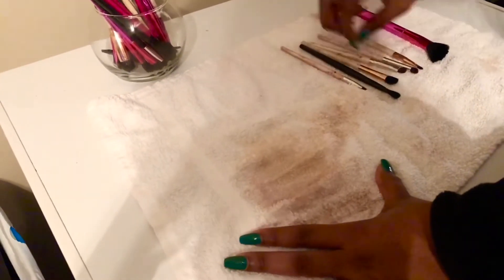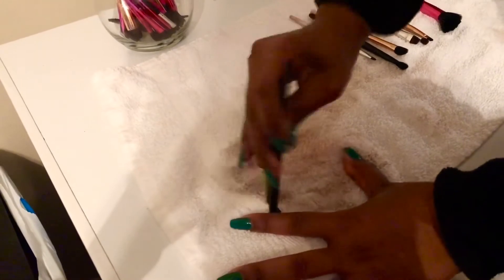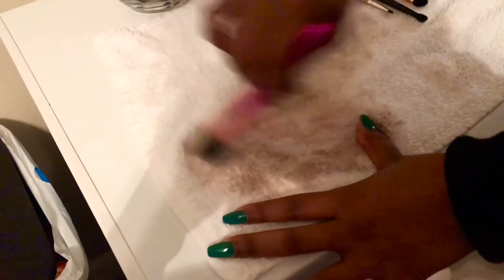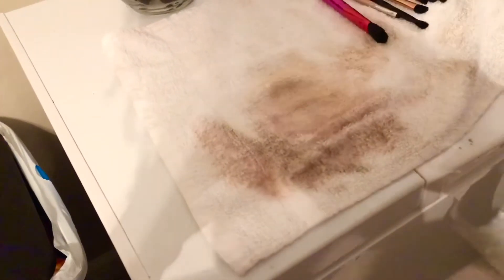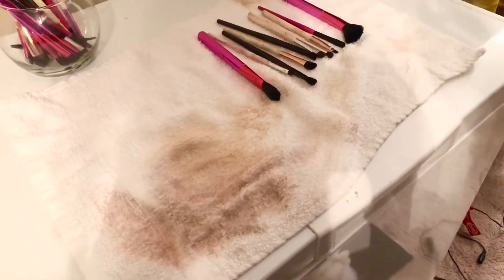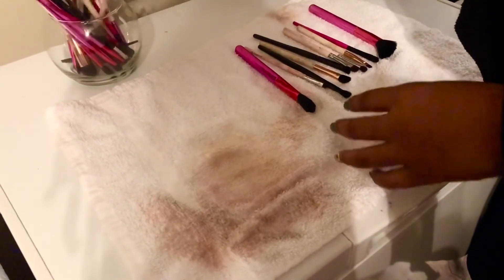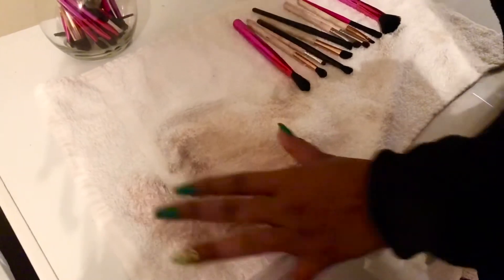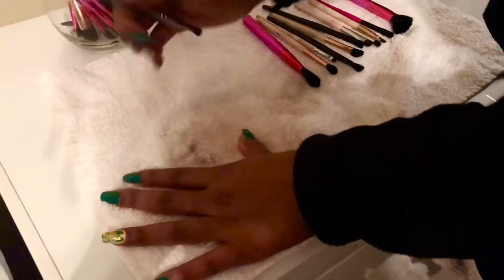I typically do spot clean my brushes, but this particular week I kept putting it off. To spot clean is similar to what I'm doing now, except I would spray alcohol on the towel and then rub the brushes in a circular motion to get the makeup out — the alcohol disinfects the brush until it's time to do a really deep cleaning like I did in this video.